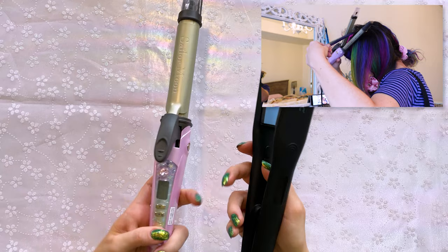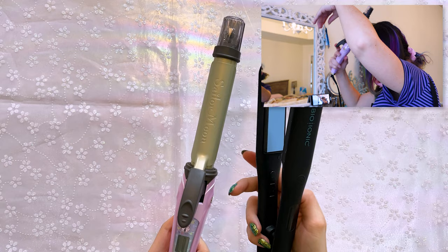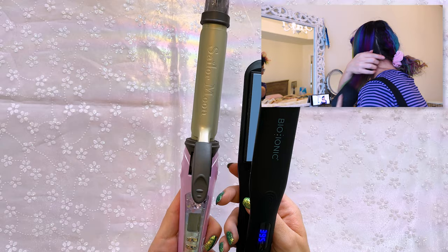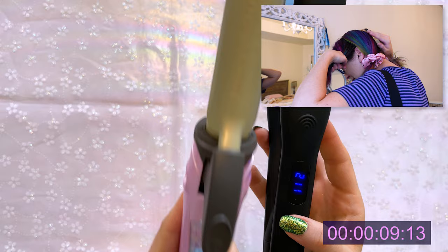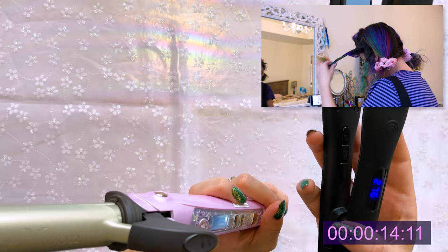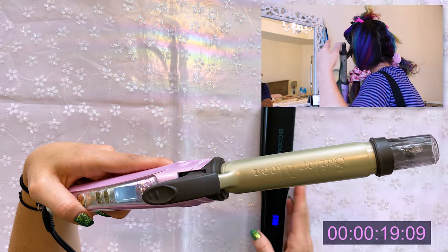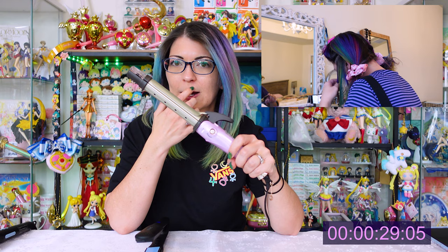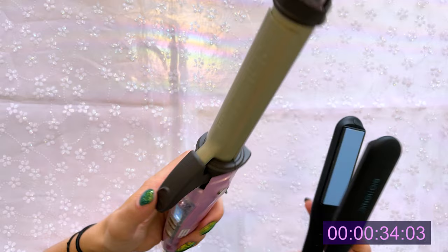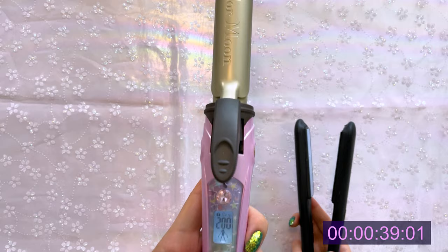I'm going to turn both irons on side by side to show you how long the Sailor Moon one takes to heat up — I noticed it takes quite a bit of time to reach the same temperature as my Bio Ionic. Okay, they're both on. One of the immediate things I noticed is that the Sailor Moon one makes a buzzing noise — that might be because of the voltage difference or the steamer, I'm not really sure. If anybody in the US has purchased one of these and noticed a noise, let me know. This one just hit 395°F — and now I'm waiting for the Sailor Moon one to reach 200°C, which Google says is about 392°F.